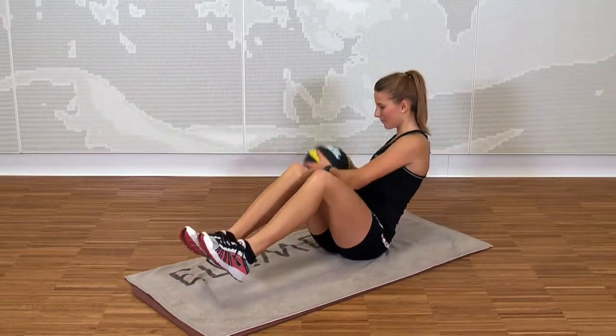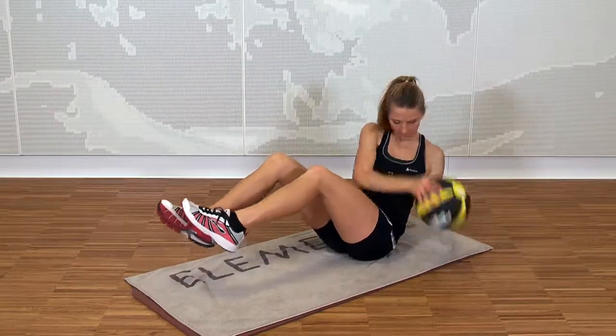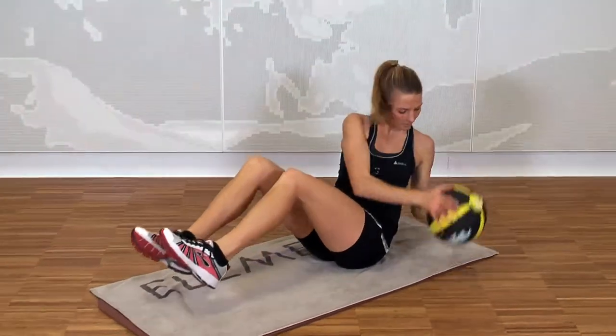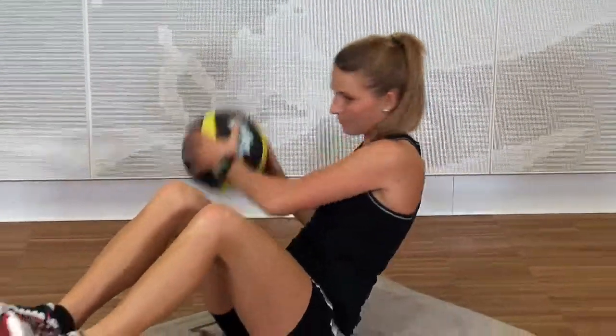Sit on the floor, position your feet and keep your upper body upright. Bring the medicine ball to one side of your body with both hands and then keep alternating it from one side to the other.